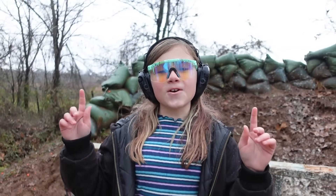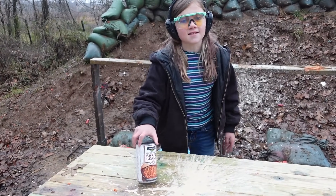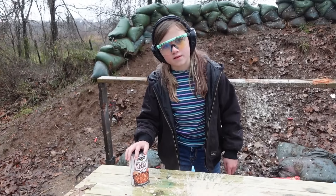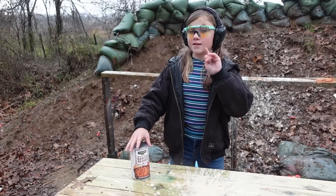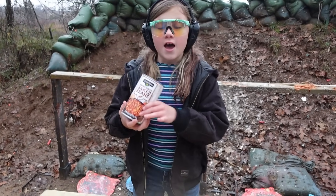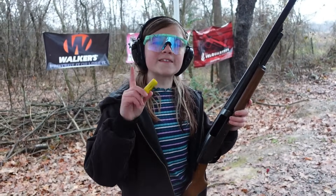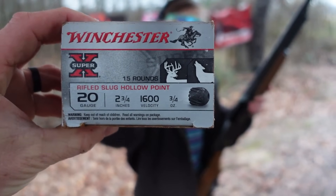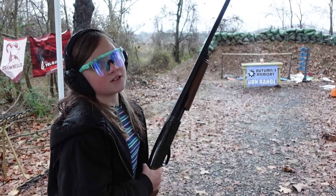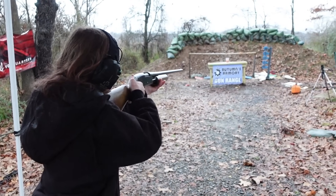For one of our last targets we have beans — these are Clover Valley brown sugar baked beans. I don't think we've ever shot baked beans; we've shot pinto beans but not baked beans. Who the heck puts brown sugar on beans? We're going to be blasting those brown sugar baked beans with a Winchester Super X 20-gauge three-quarter ounce slug. Let's blast these beans!